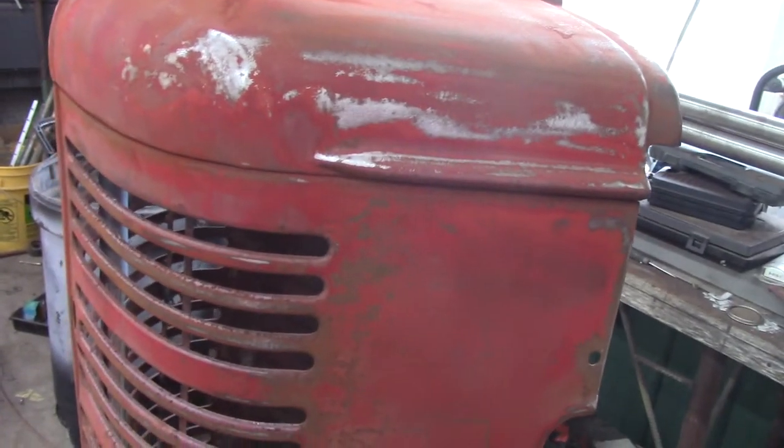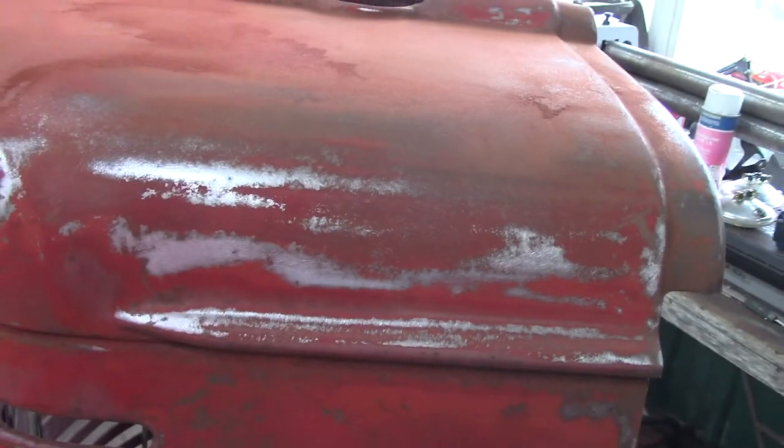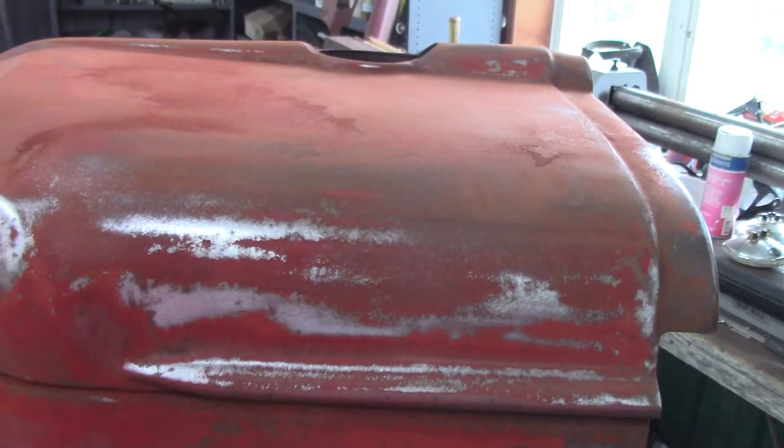I'll spray it only where I can't get in good - places where I can convert the rust, and places like this where it's gonna be a little pitting. I'm gonna do that and then probably sand it off again, so that'll leave the rust converter down in the pits. Then I'm gonna hit it with a 2k primer.